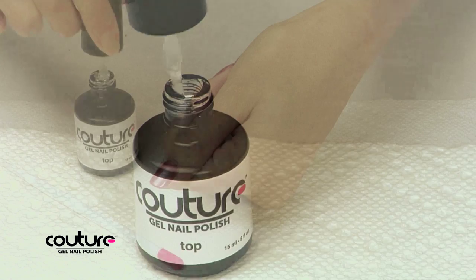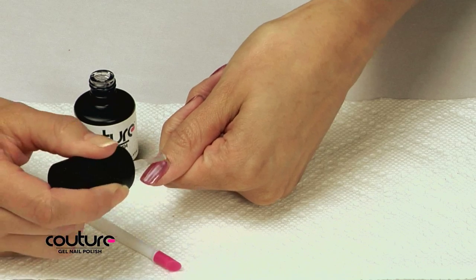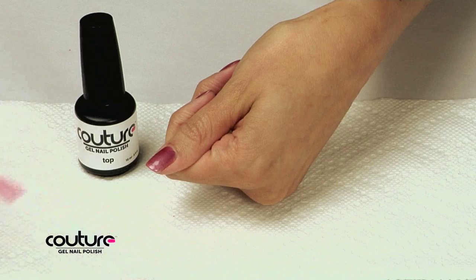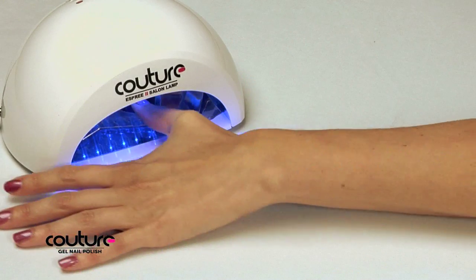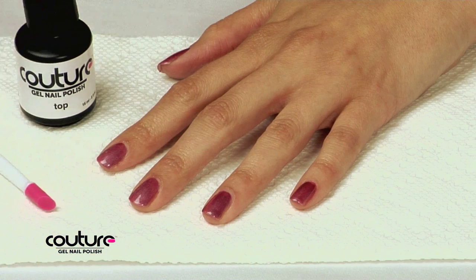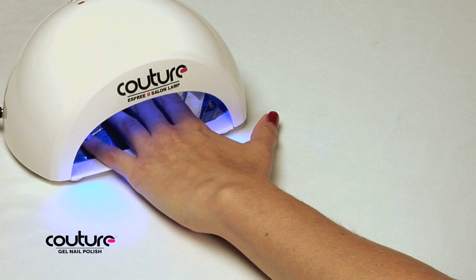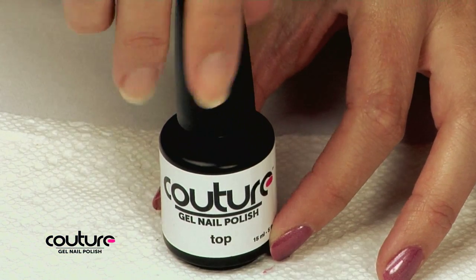Now for the top coat. Starting with your thumb, apply a very thin coat of top coat to the entire nail surface, making sure to cover your nail from edge to edge and base to tip. Run the brush over the tip of each nail to cap the nail tips. Always make sure to remove any excess top coat from your cuticles or skin. Cure your thumb under the light for 30 seconds. Repeat with the other hand, thumb first. Remember to replace the top of the top coat and keep it from the light.